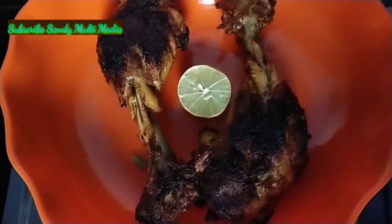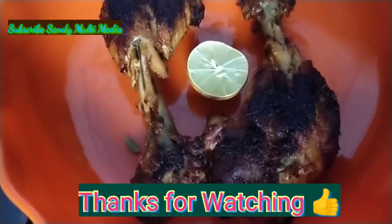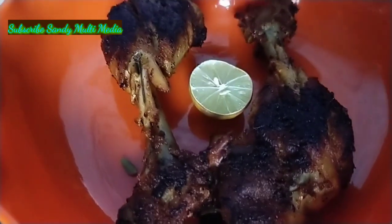Our drumstick chicken is now ready. Please like, comment, share and subscribe. Thank you.